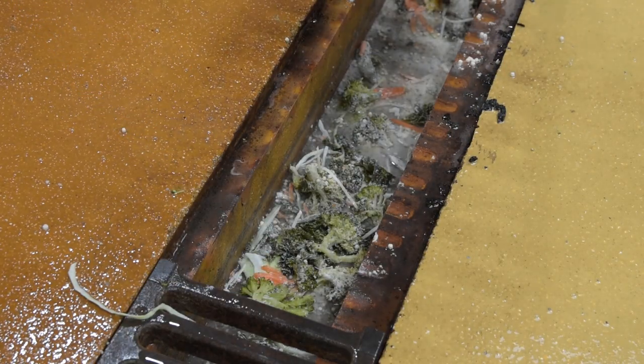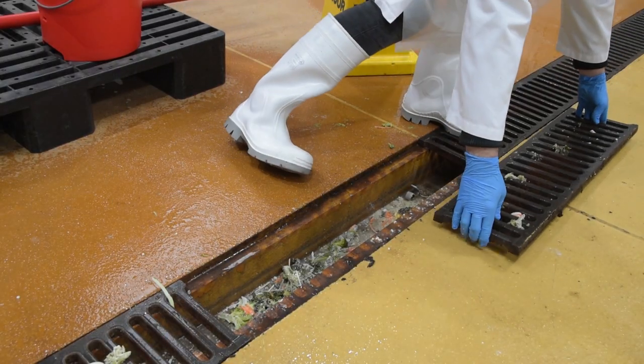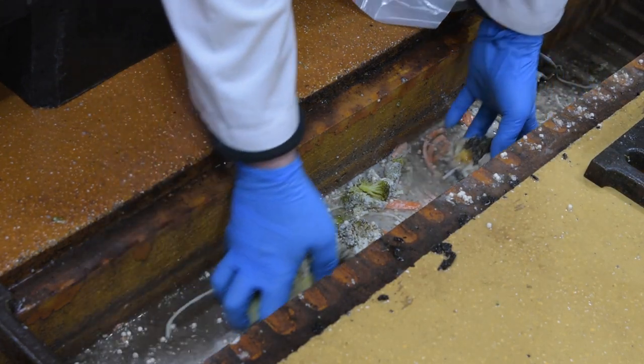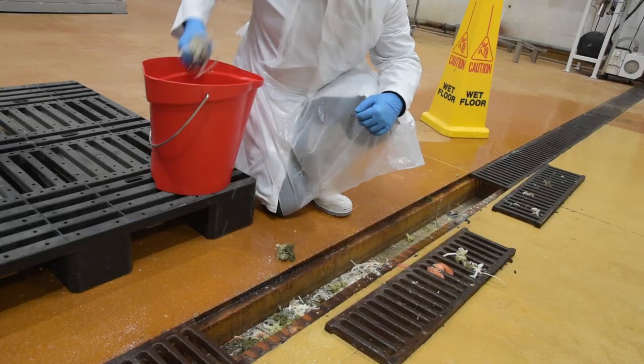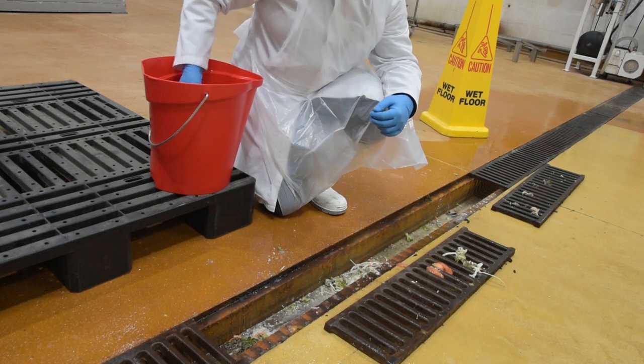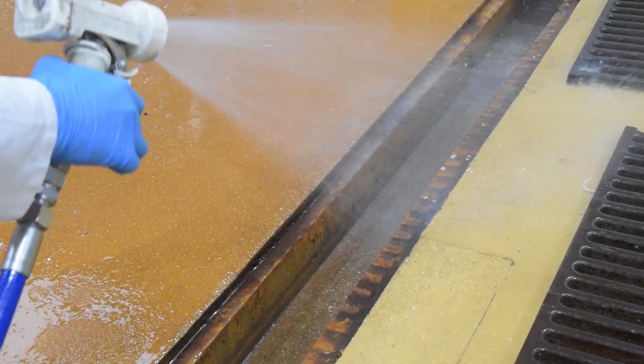Lift the drain covers and inspect. Place to one side. Remove debris from the drain and place in a dedicated waste container. Ensure the correct signage is in place while cleaning is carried out. Rinse any remaining debris from the covers and gully using low pressure water.